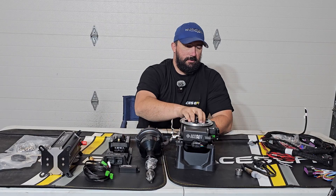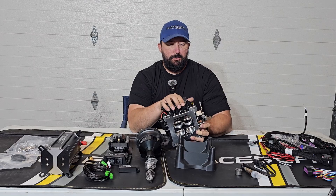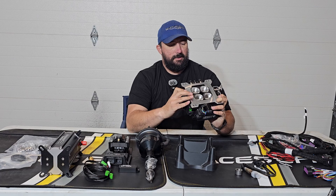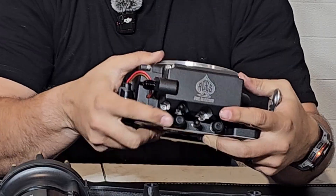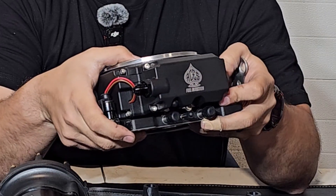The vacuum ports are on the front. You have three manifold vacuum and one ported vacuum, and every one of them are on the front.